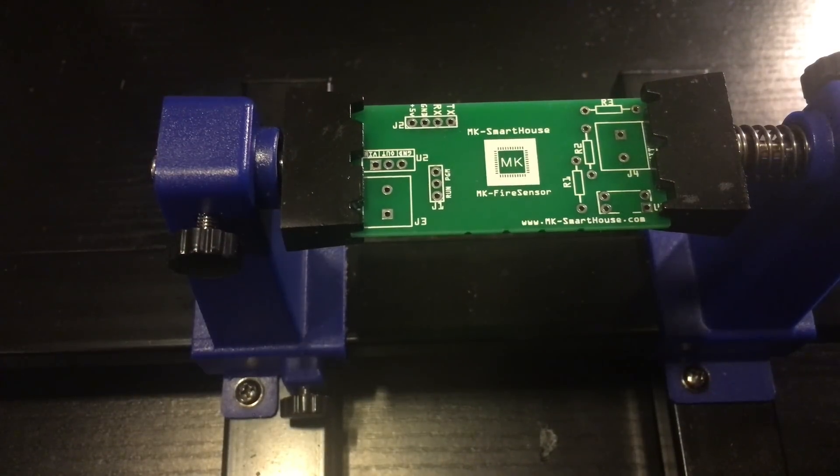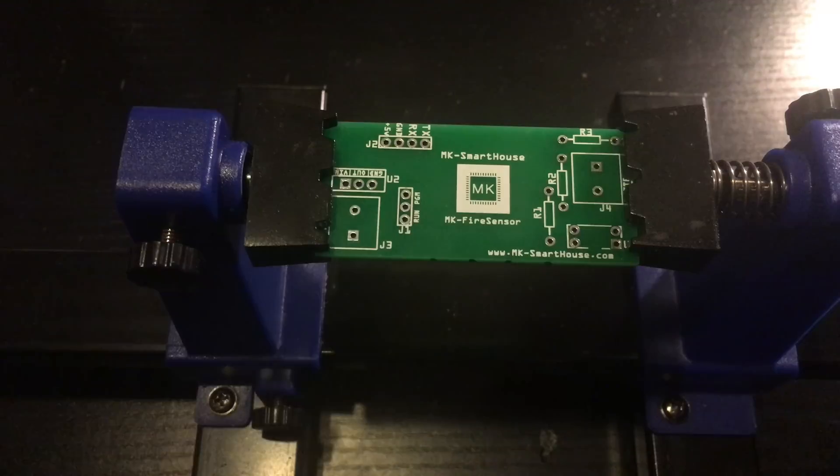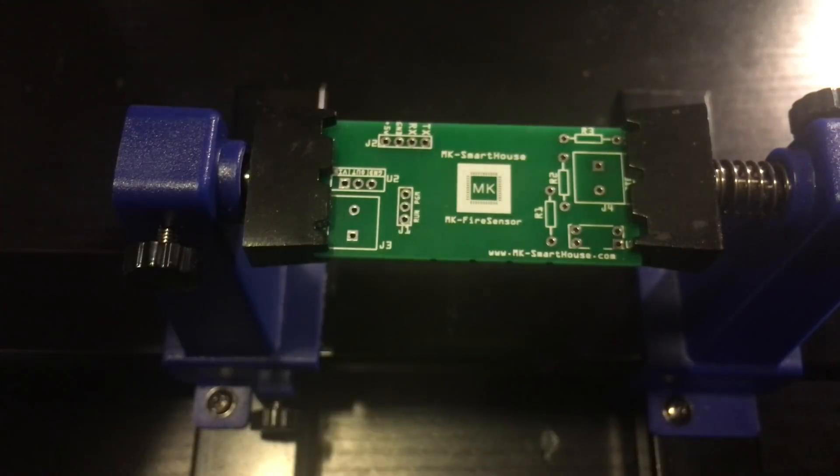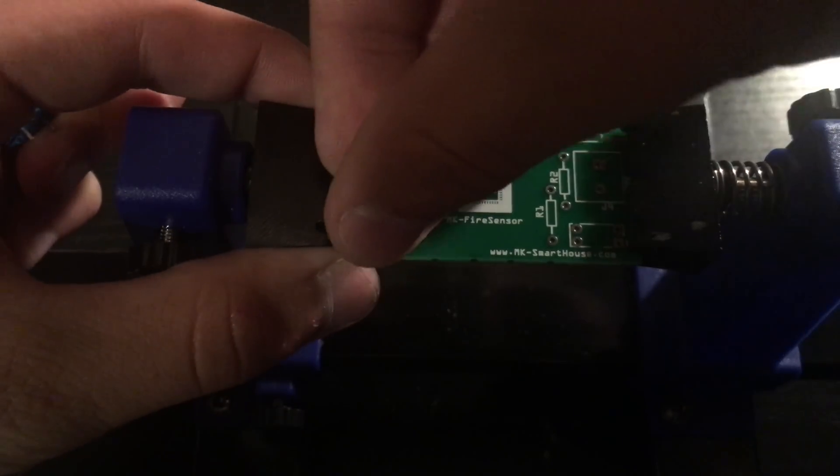First, take the circuit board and put it into the circuit board holder. If you look closely at the circuit board you will see labels next to the component slots — that is what I will be referring to when I say where to put a component. I like to solder from the less sensitive components to the most sensitive, so let's start off with the 2-pin terminal. Take the terminals and put them in J3 and J4, then solder them in.